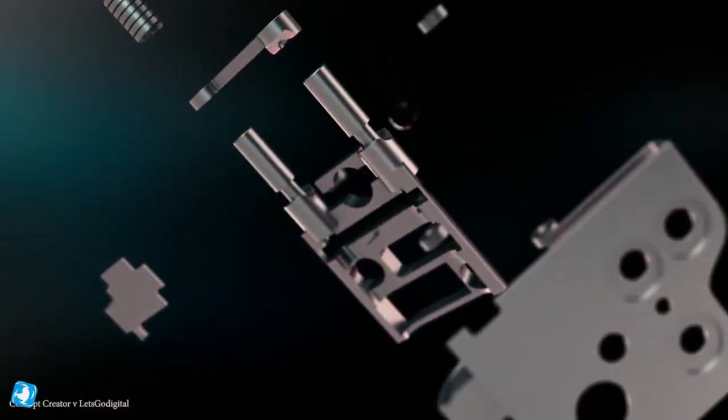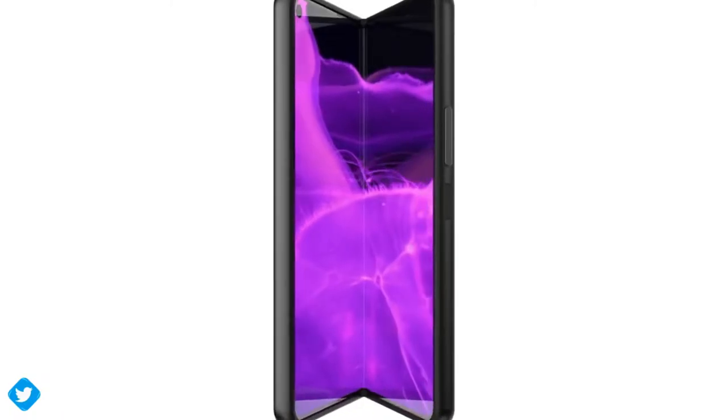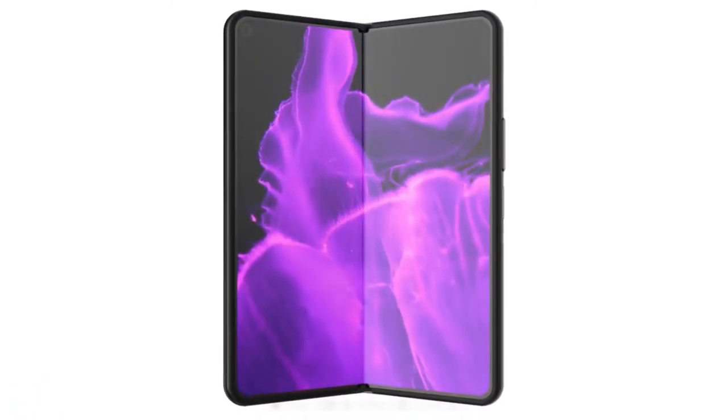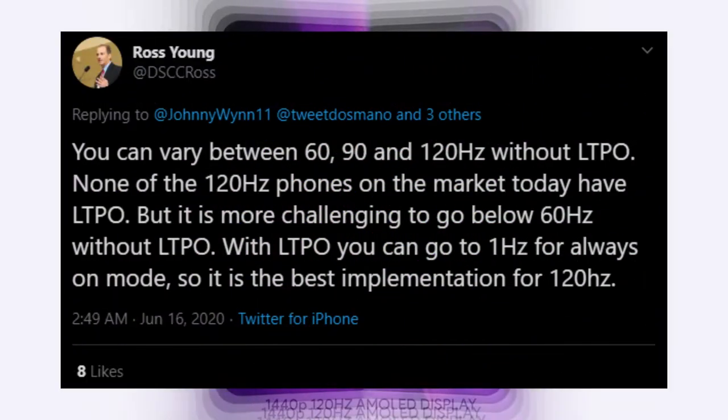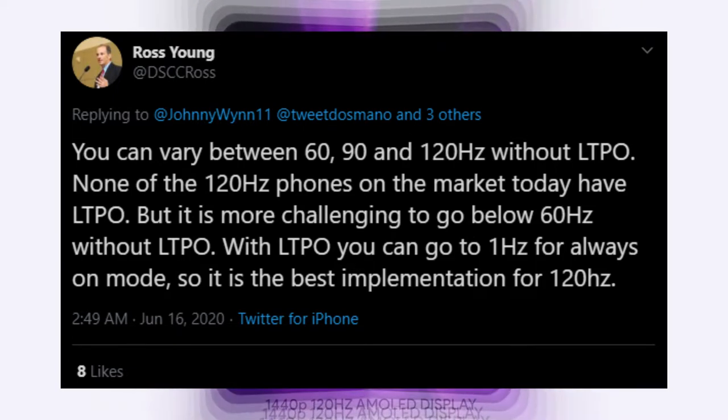The Galaxy Fold 2 will also be the first foldable phone rocking a 120Hz flexible AMOLED display with LTPO technology, which allows for variable refresh rate support from 1Hz to 120Hz depending on the task playing on screen.